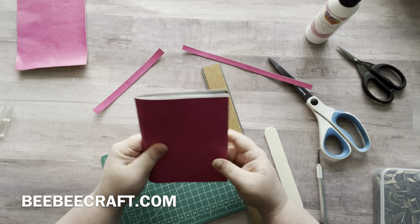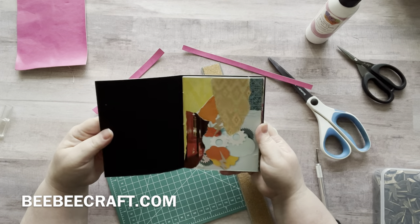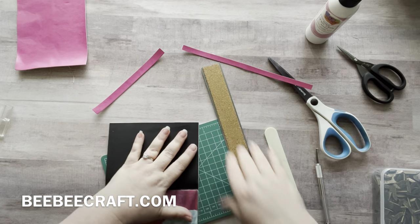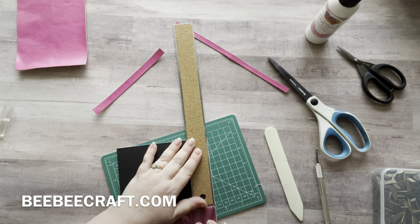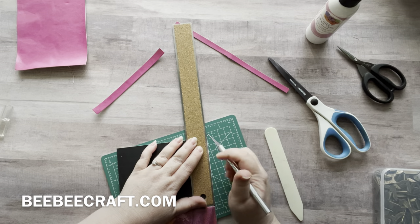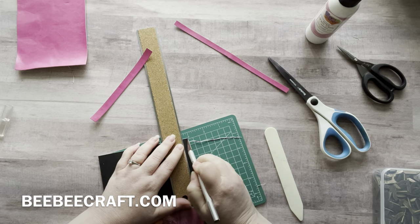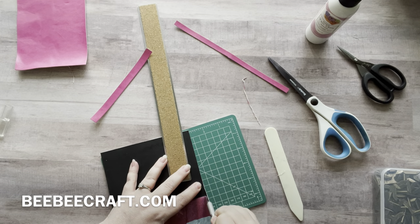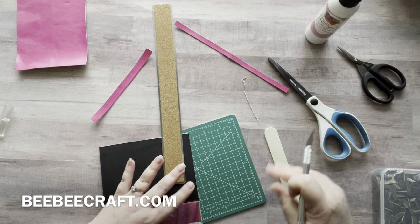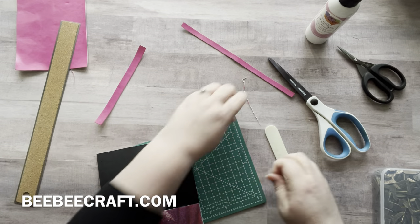Oh look how cute my glue book is! I love this, it looks so good, and it feels so nice. I want to cut off a little of the excess that I have here. This little smidge is bothering me — there we go. Definitely very easy to cut through. Oh man, that was satisfying. I cannot wait — I will definitely use this to make more covers for sure.